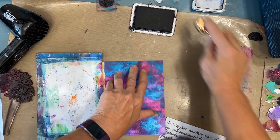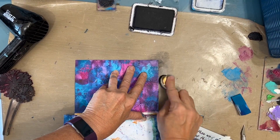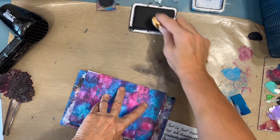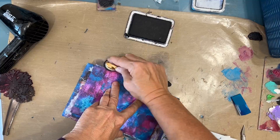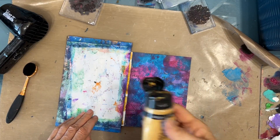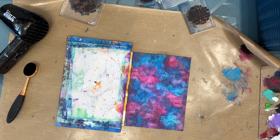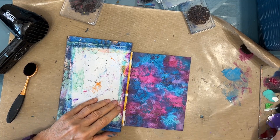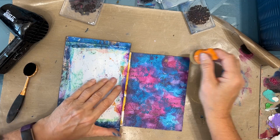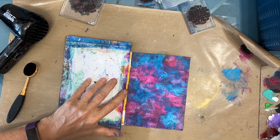Now I'm just going to soften the edges by going around with the blending brush and the archival ink. The overall look of this is very soft, cloud-like, which goes along with the prompt float. Then I decided I wanted to bring out the texture of that napkin that was there to begin with. I'm going to put some gold on my blending foam and just rub on the high points to bring out a little bit of bling and bring out the texture.